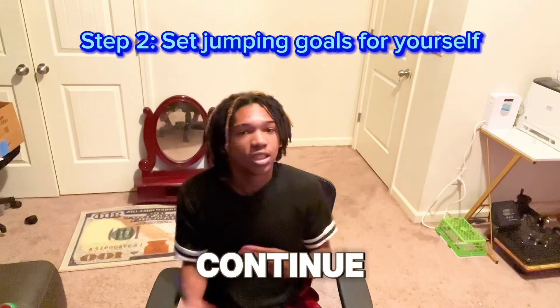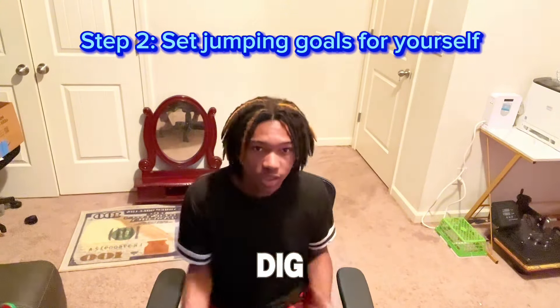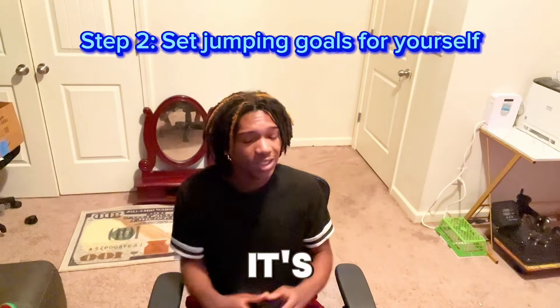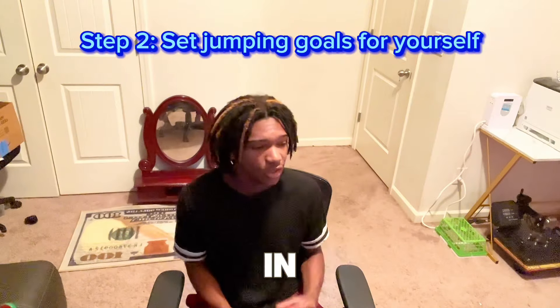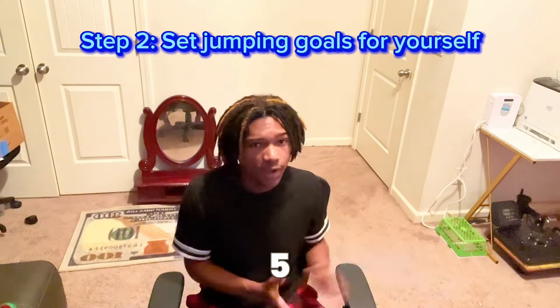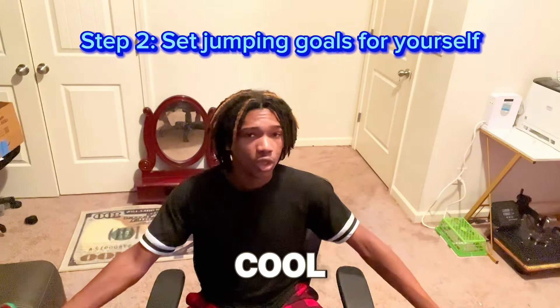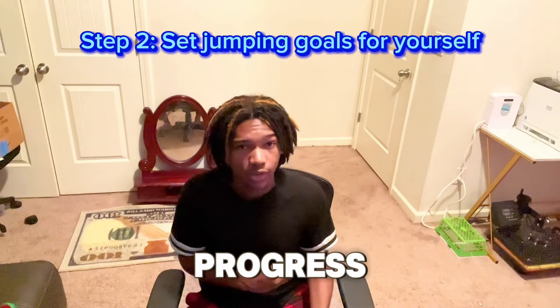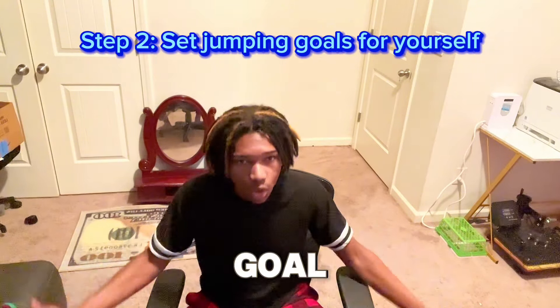That's giving me motivation to continue to work out. Step number two: set goals for yourself, even if they're tiny goals — like touching the ceiling in your house, or trying to grab rim on 8 foot 5. Make a goal for yourself and keep tracking your progress until you actually accomplish the goal.